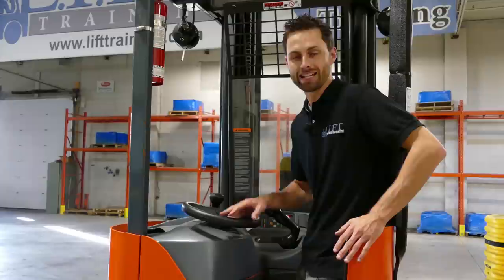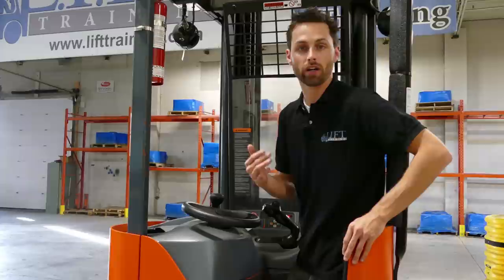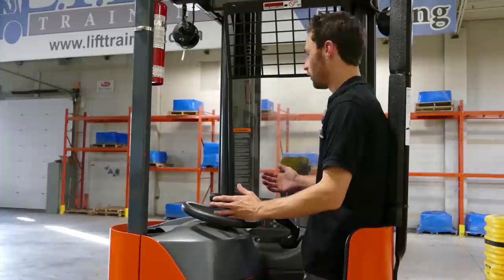As an operator it's really nice because you're not going to have that back strain. Typically reach trucks you're forced to bend over at the front and the operator is turned around all the time trying to look backwards. As you can see, the visibility in the back is far greater than the visibility in the front. This side stance allows the operator to comfortably sit here with just a simple neck turn to be able to look around and navigate.